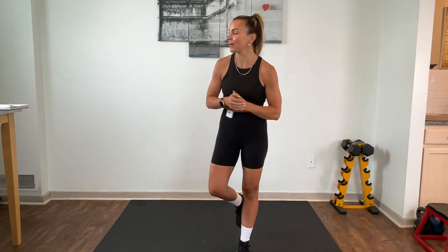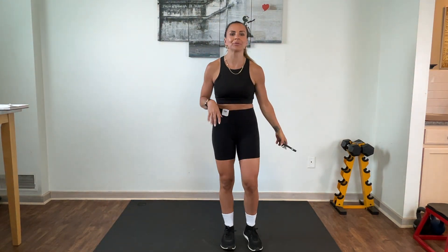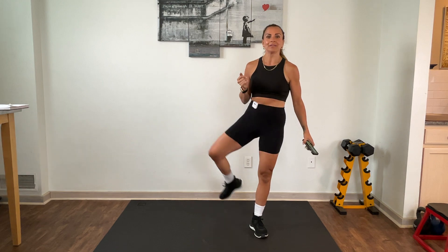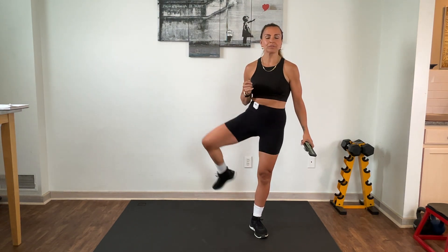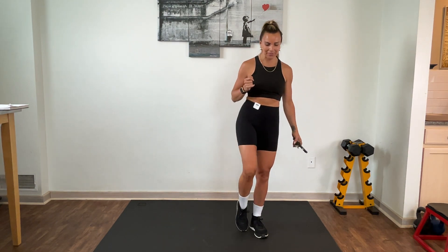Let's get a total body warm-up first, starting with some hip openers. I like to start with these to get some mobility going in that lower half. Just bring it right around to the front and right around to the back. If you need something for balance, grab onto that wall. Good — then other side in three, two, one. Then we'll get the upper body, rotating between the lower and upper, getting nicely stretched out.